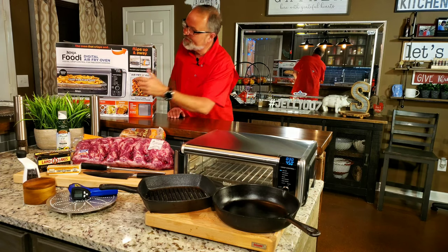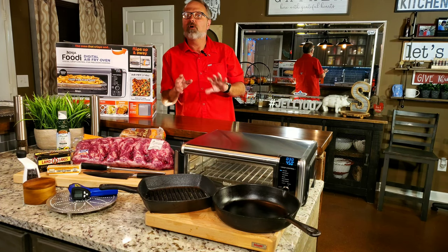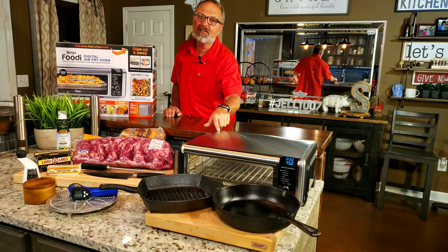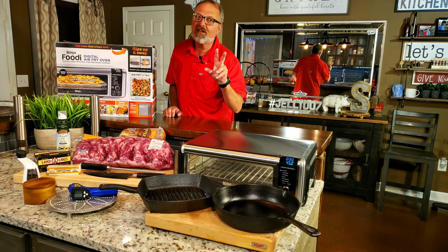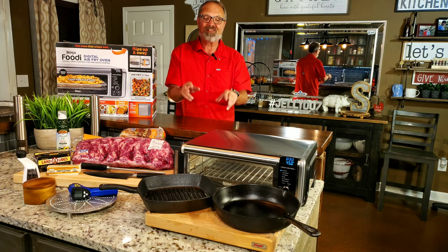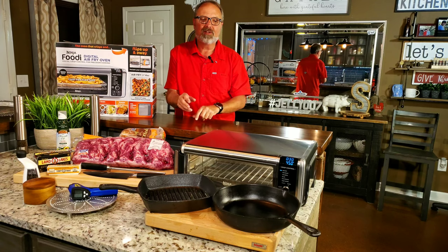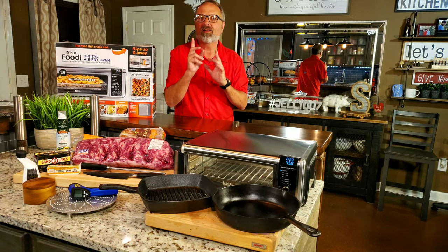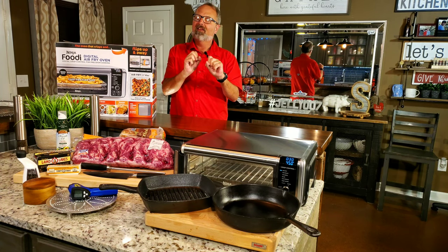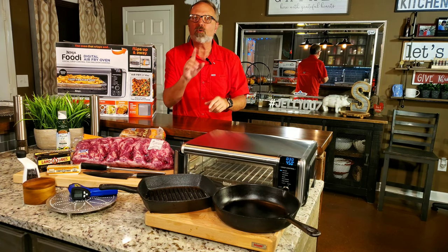Long story short, with the Ninja digital air fry oven — and honestly, I probably could do it with my Breville smart oven air, but I have not tried it — this will be the third steak I've cooked in this. It has been one of the best steaks I've cooked at my house, and I have sous vide, I have a Green Egg, I've got a lot of things. This is the quickest, easiest, and simplest method with the fewest steps — the way a lot of restaurants cook steaks.